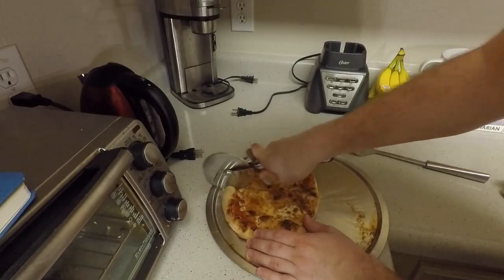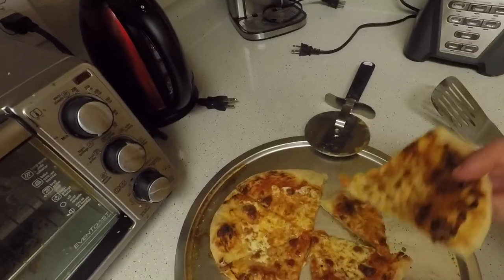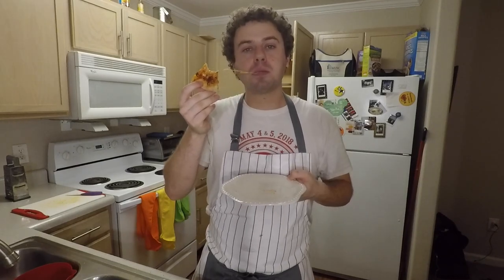Cut the pizza into 6 or 8 slices. It's really good. I mean... Pizza!